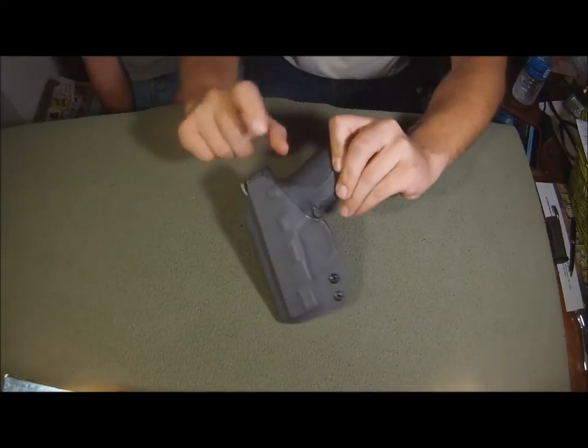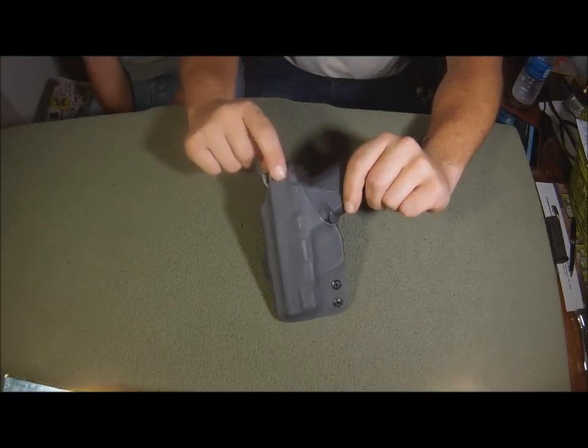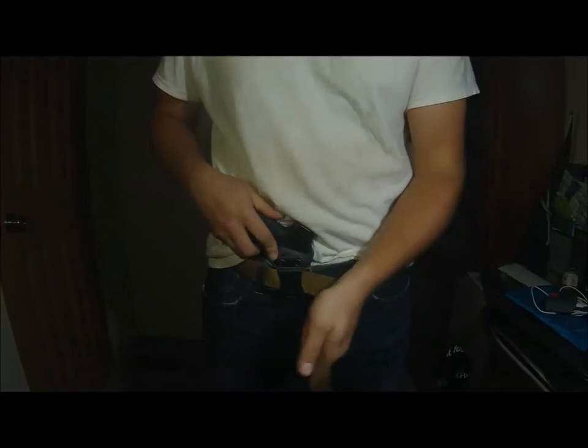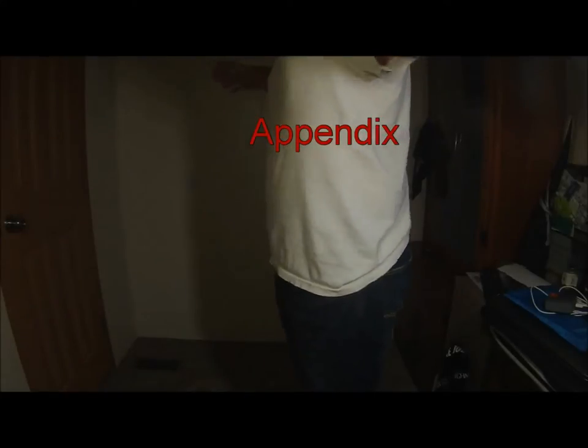It has the full sweat guard on it. I don't believe there are any pictures of that on their site, but this is what that looks like. I haven't really had any problems with it rubbing on me, and I don't wear a shirt between my skin and the holster, so it isn't really that bad. It's pretty smooth.